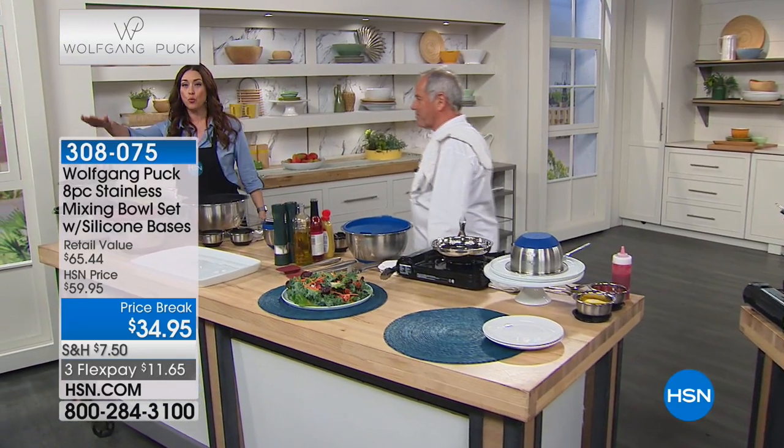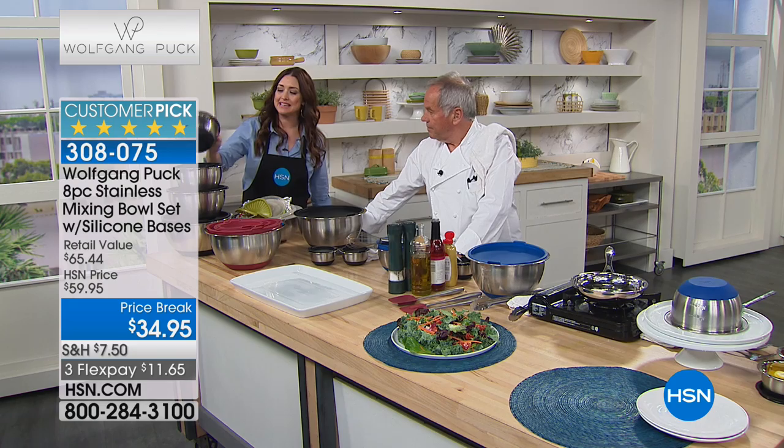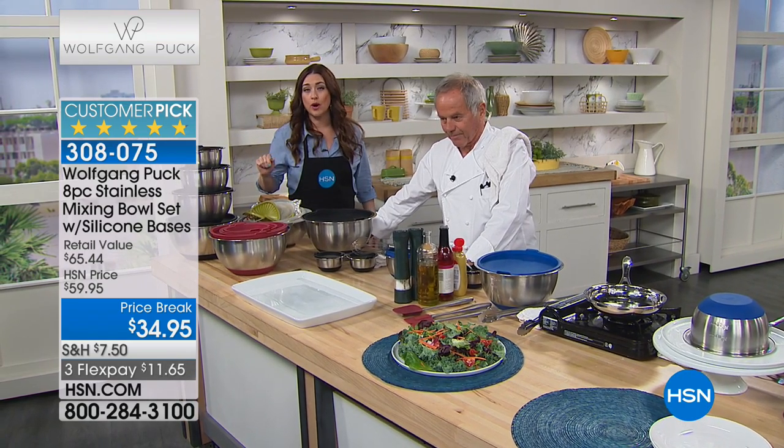This is all four bowls with the Loctite lid, stainless steel with the measurements inside, and even that silicone bottom, which means it's not gonna dance all over your countertop — it's not gonna slip. We have red, we have black, and we have our final quantity of the blue.